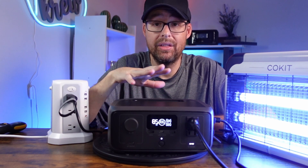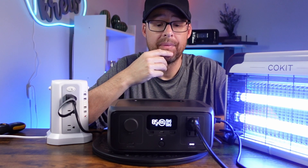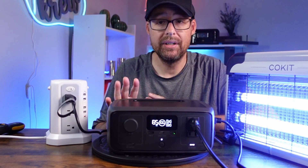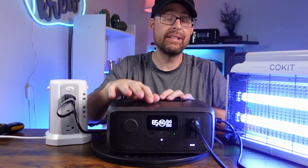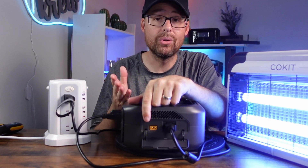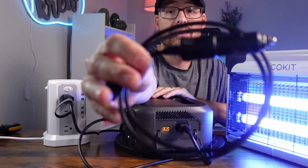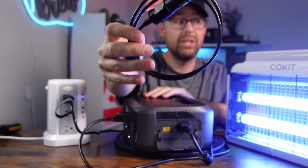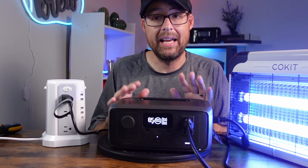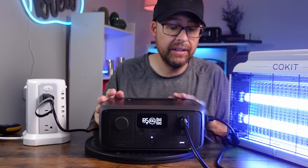For devices under 100 watts, it can run about twice as long. A Wi-Fi router on the River 3 can actually run around 30 to 31 hours on a single charge — which is crazy, especially with 245 watt-hours. You can also plug in solar panels, up to 110 watts, through the solar input on the side. There's also a DC car charger option, a wall outlet charger in about an hour, and even a gas generator.